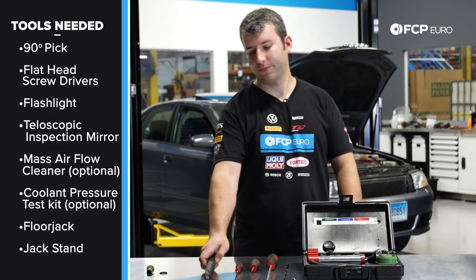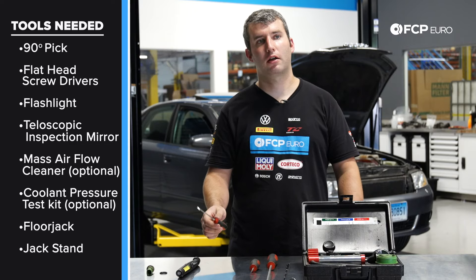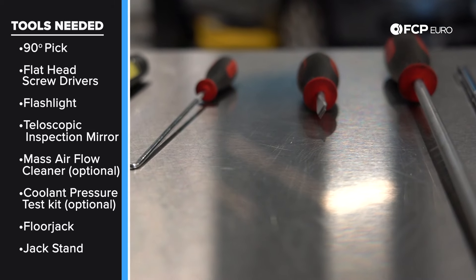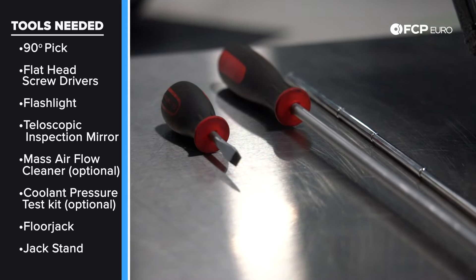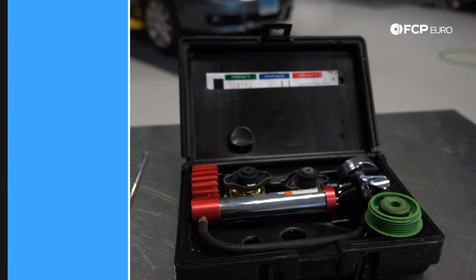Tools required for this job: a good flashlight, a pick in case the O-ring does not come out with the sensor, various flathead screwdrivers to get the clip off, a mirror so you can see behind it and make sure the O-ring is not folding over and that you secure the sensor correctly. A coolant pressure tester is optional — it's just an easy way to check your work before you put it all together. Now let's dive in.